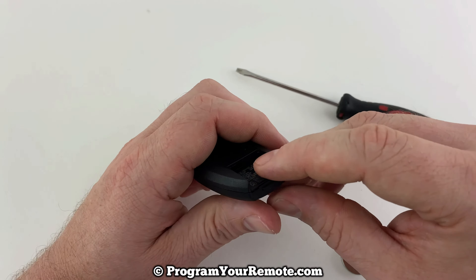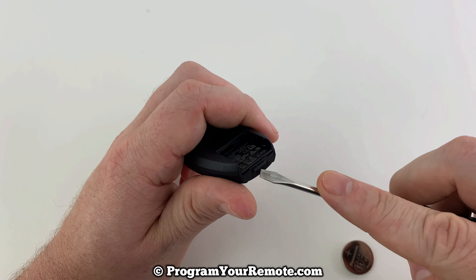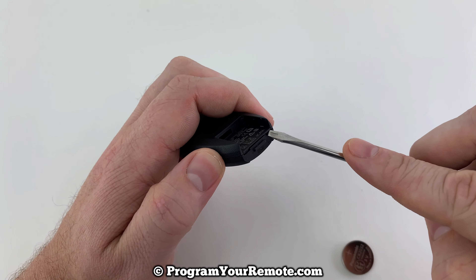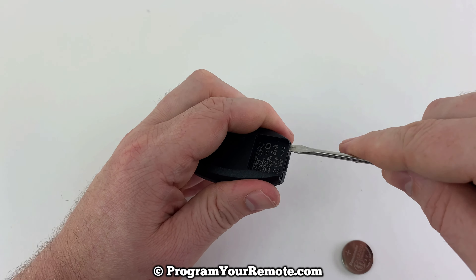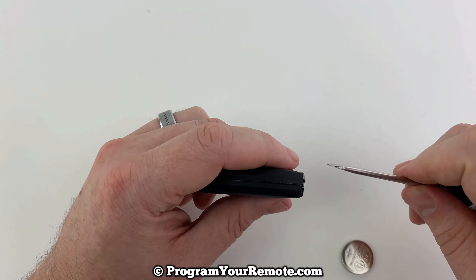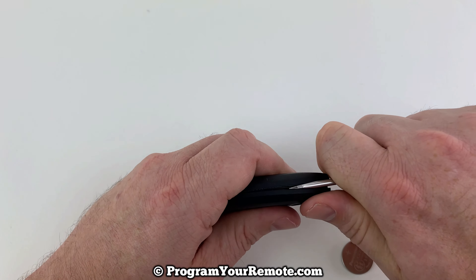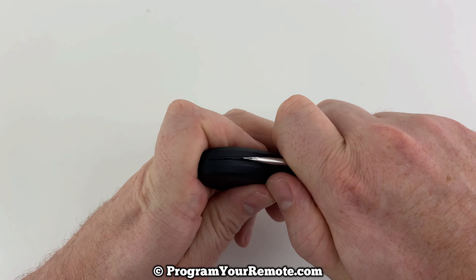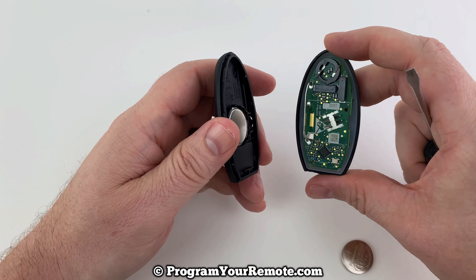Now if we hold it with the buttons facing down and we look on the bottom where we just removed that key from, just under where we took that key out of, there are these two little slots, one here and one here. Put your small flathead screwdriver in that slot and just turn it a little bit. I just put it in there and turned like that, and that'll open it up just a little bit and allow you to get your screwdriver in there and slowly and carefully work your way around. Once you get far enough around, it'll allow the two halves to come apart like that.